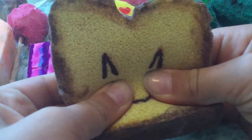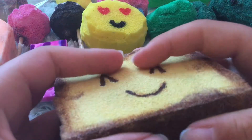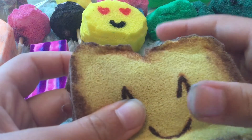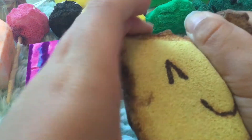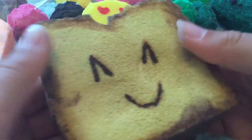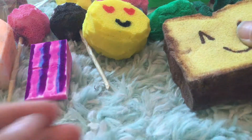Coming to my last few squishies, I have this braid — it's supposed to be kind of like roadie toast. It's not stacks like the ones you put your phone in, but I still think it's really cute. It's pretty squishy for it being so thin, the back's not well cut, but they're still really cute.